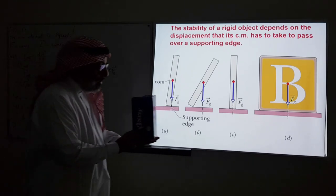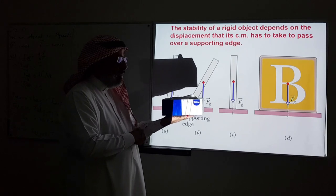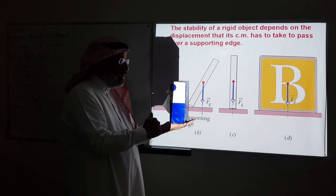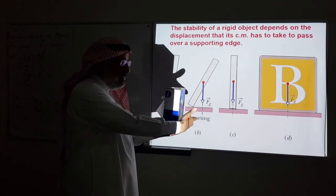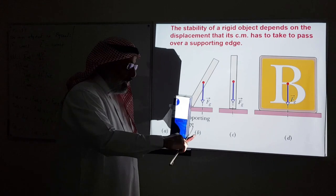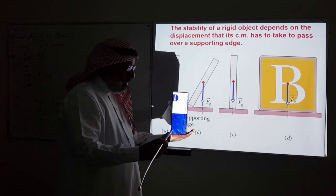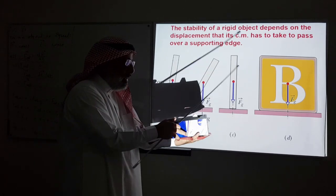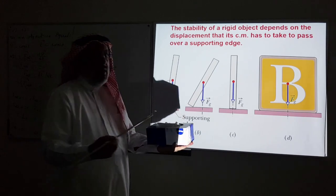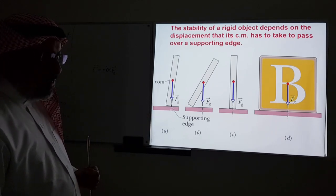Here is an example with a block. We know from daily experience that the wide configuration is more stable than the tall configuration. Suppose I apply a force to rotate the object about an edge — if the block is tall, the center of mass only needs to move a short distance to pass over. But if it is wide, the center of mass needs to travel a larger distance, requiring a larger torque, making it more difficult to tilt.